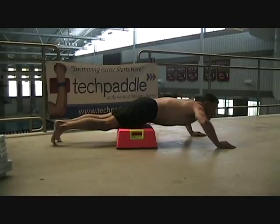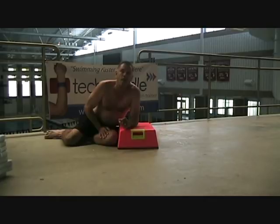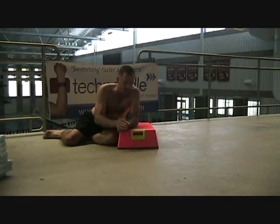When they finish, you want to get them into this position and have them hold it dry land. If they can do this outside the water, the chances of them doing it in the water go up considerably.